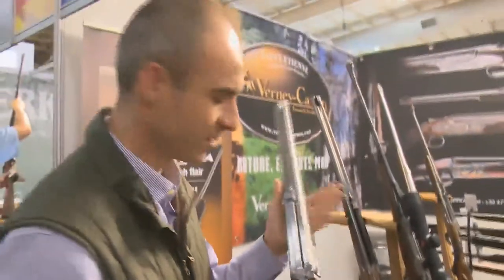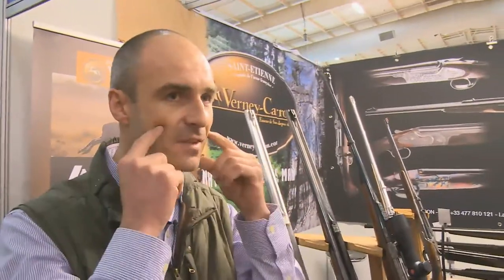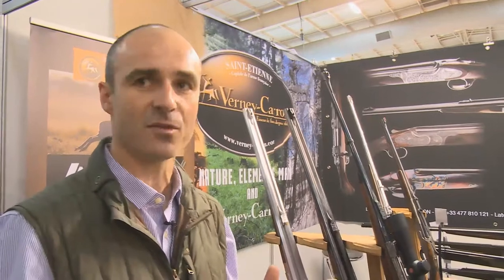I can show you the wood. I measure each customer because we don't all have the same shoulder or the same face. So I measure each customer and I make the stock for each one. Very important.